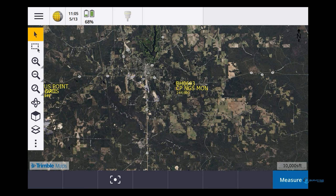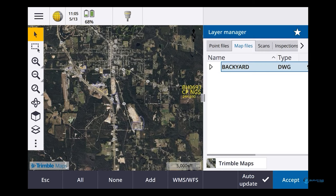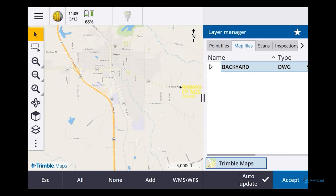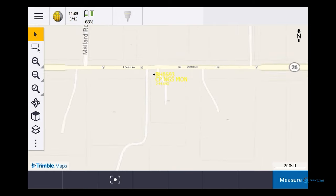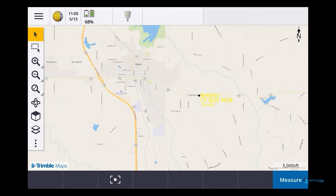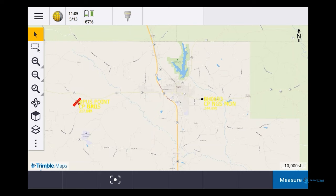Let's figure out using the Trimble map how to get to this monument. If I go into Trimble Maps and do Street Map — there's my point. I'm way down here on 26, so I've got to go all the way down to the other end of 26 to see if we can find this point. Let's go find it.